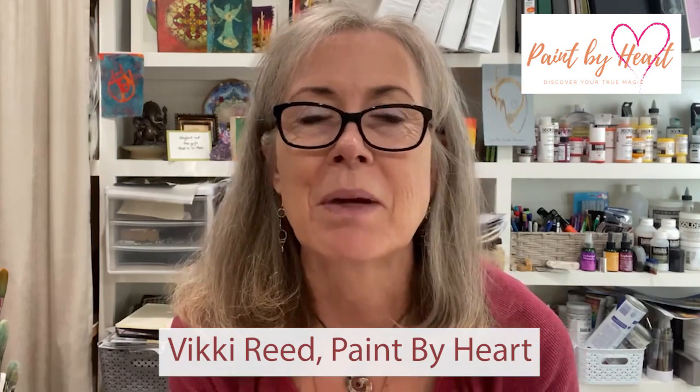In today's video, we're going to be making jelly print Christmas cards with jacaranda leaves. And if you don't happen to have jacaranda leaves, perhaps you have a friendly family fern that would be willing to give up a leaf or two for this wonderful project. Hi, I'm Vicki Reed with Paint by Heart.